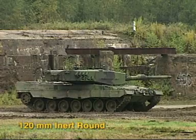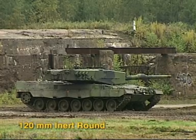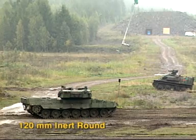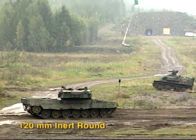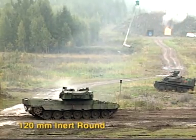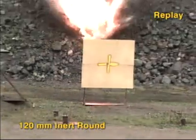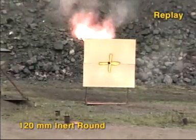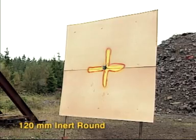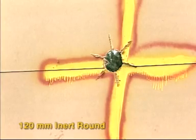The other 120mm practice round is an inert round. This is mainly used for accuracy firings against simulated vehicles and buildings. This hit shows the excellent accuracy of the 120mm inert round.